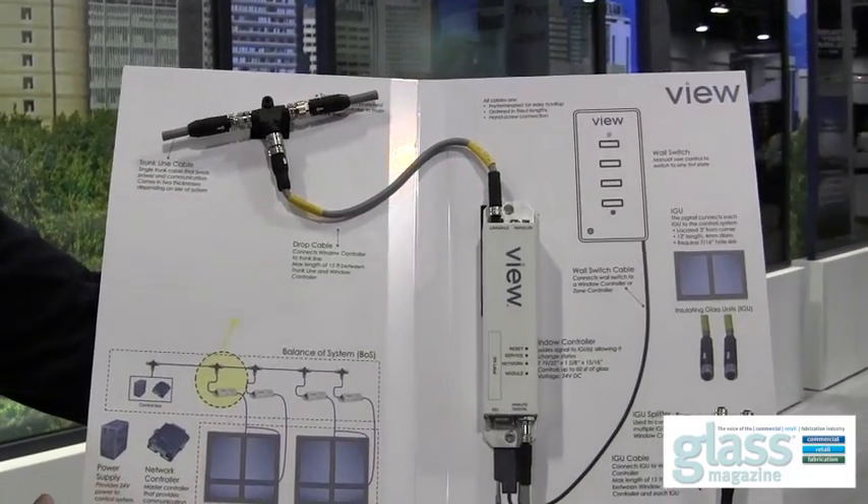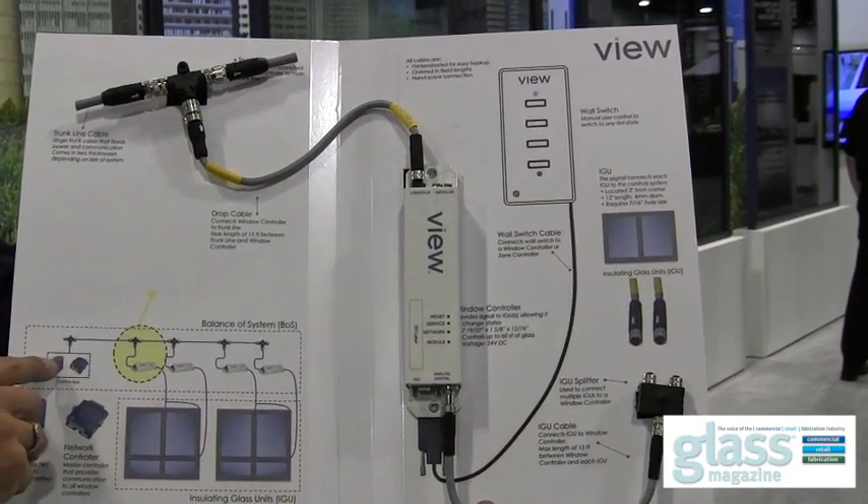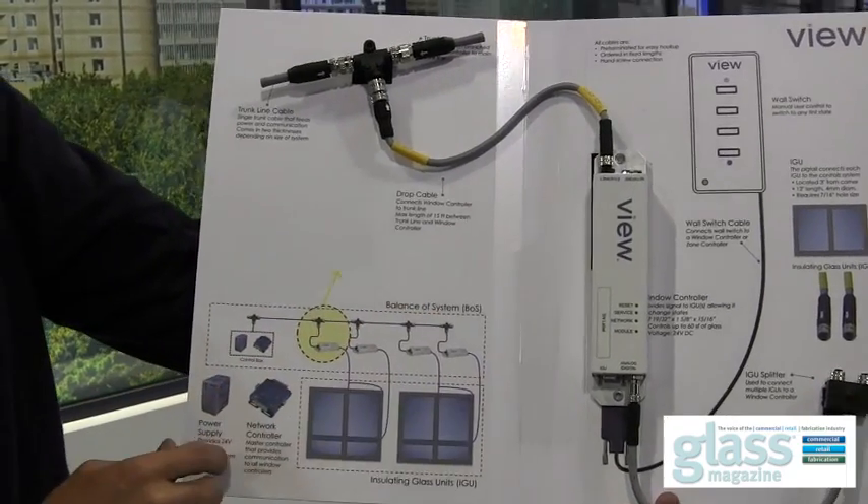Dynamic glass has to be wired in a low voltage network, which is different than what the glazing industry is used to today. VIEW has innovated in this area to minimize the amount of wiring that needs to be installed from a labor and cost perspective, making it foolproof yet still giving full functionality to reprogram zones later without hardware changes. The architecture is very similar to an Ethernet network, with power and communication going over one line.